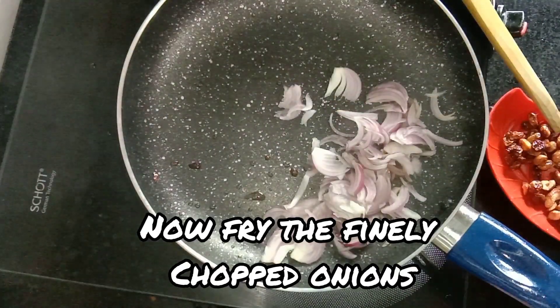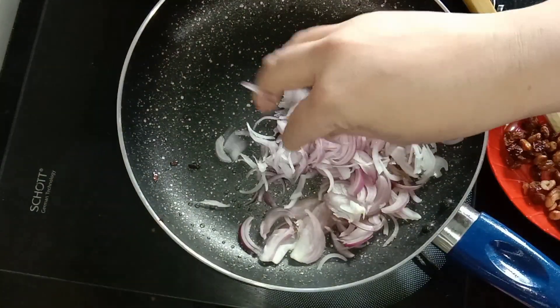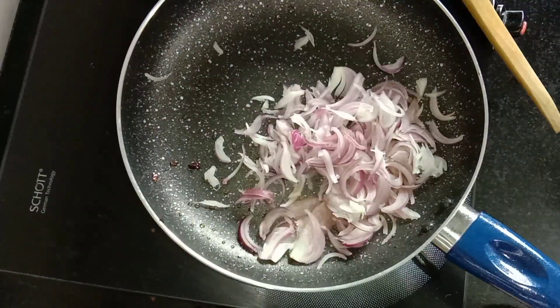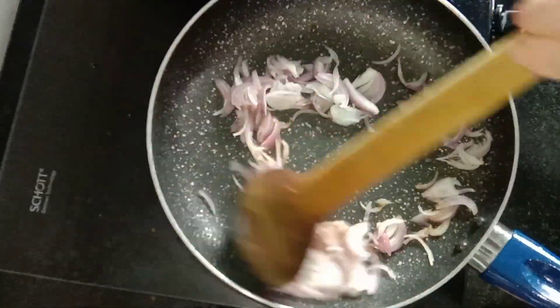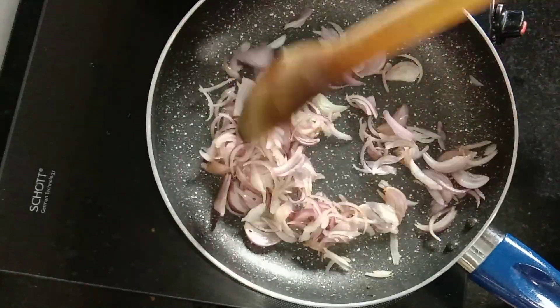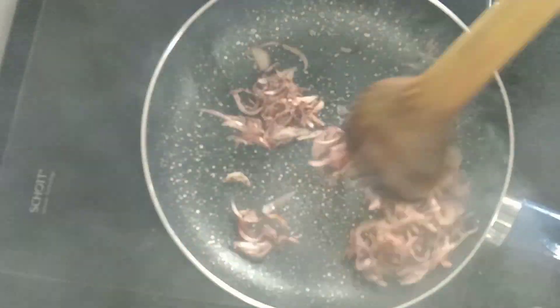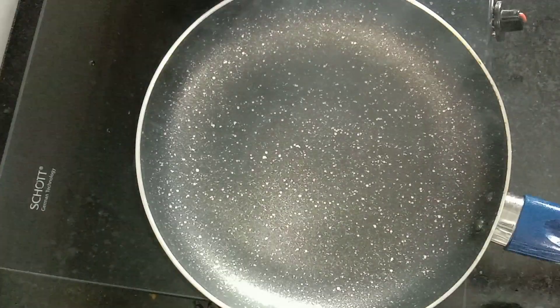Let's add the finely chopped onions to a low flame and fry the onions on a low flame.